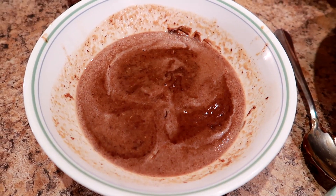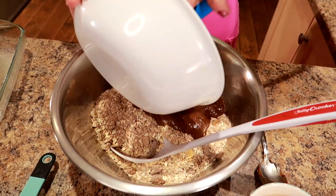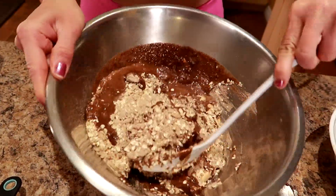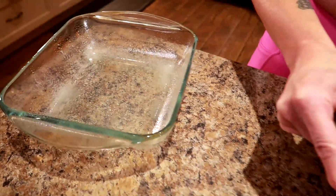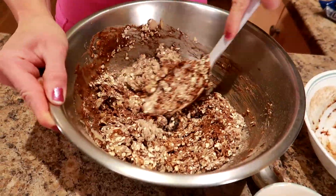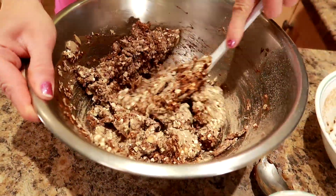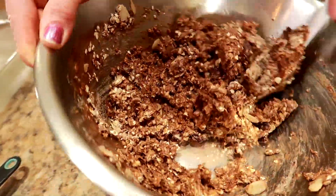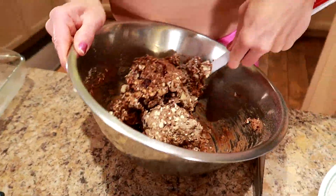This is what it looks like after it's been melted — a minute and a half, 30 seconds at a time, stirring in between until it's totally melted. Now I'm going to pour it into the dry ingredients and stir until everything is mixed up really well. This is like the binder. Then we're gonna press it into an eight-by-eight dish which has been sprayed with cooking spray. This smells so chocolatey. It's gonna look dry but you just keep mushing it around — I like to use the bottom of the spoon — until everything is coated really really well and wet looking.